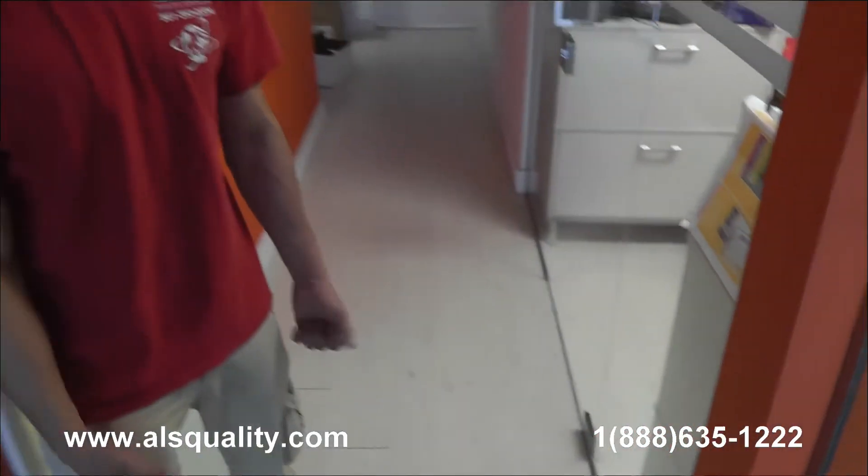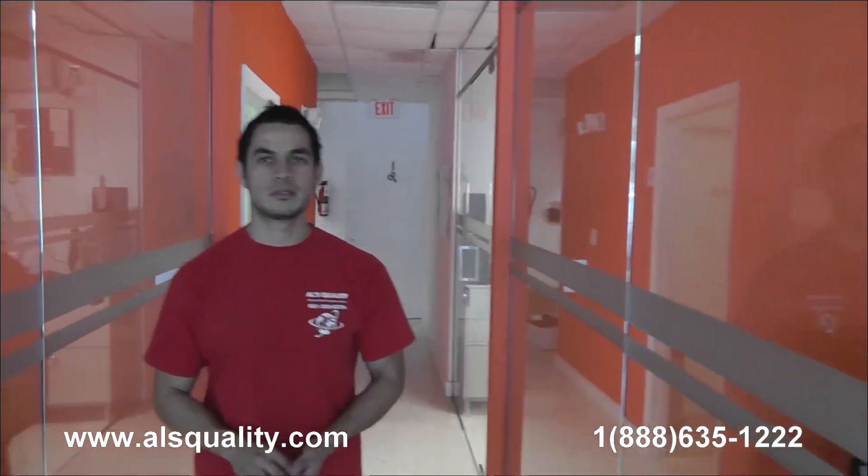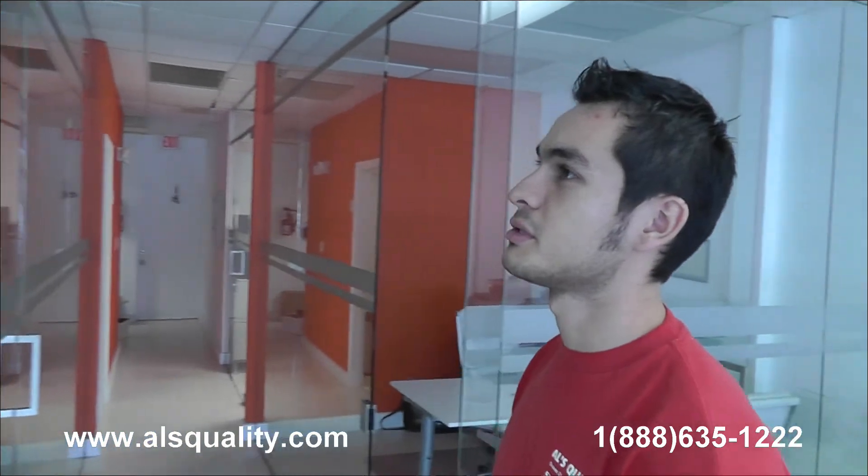These are the glass partitions at a real estate office that we wanted to show you. It's completely frameless — you can barely see all the hardware that we have. We'd love to see your comments and we'll be more than happy to share our thoughts. Thank you.